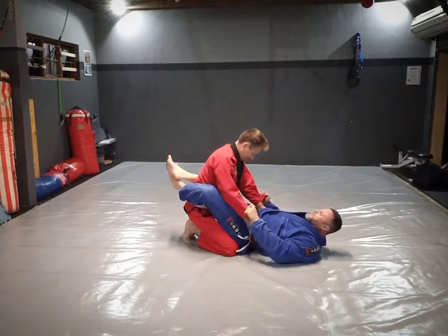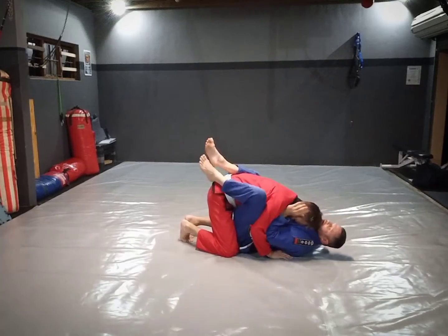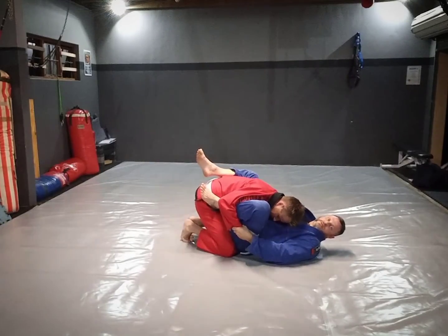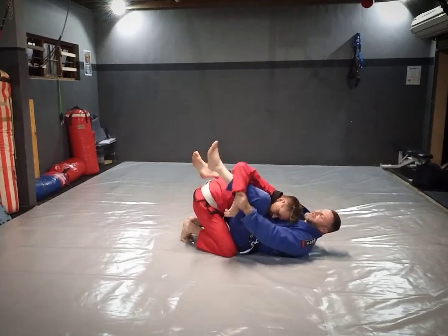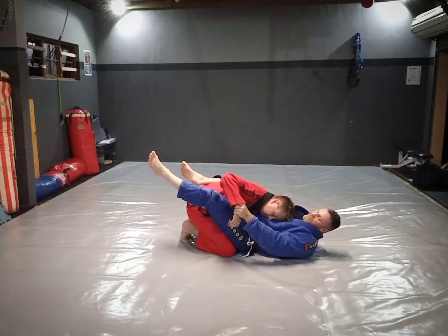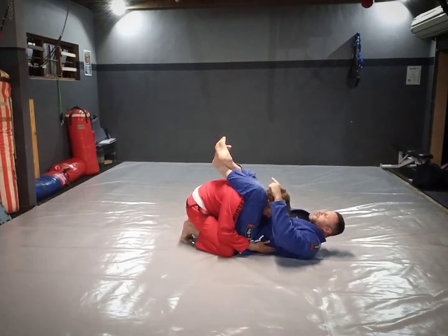I can set this up from punch block series stage one. From here I can drop this elbow, work this arm off, catch onto the tricep, slide the hand to his wrist. Then there are a couple of ways — I can either lift this up and pull the foot through, but I prefer to kick my leg straight and then throw my leg around in a circle over the shoulder. From there I'll lock my feet together.